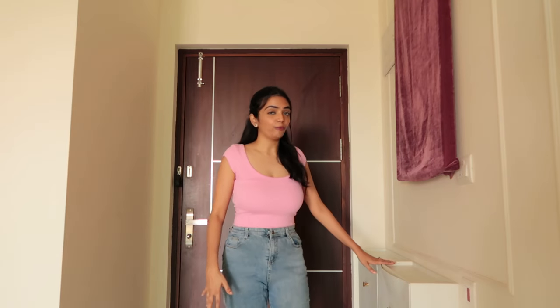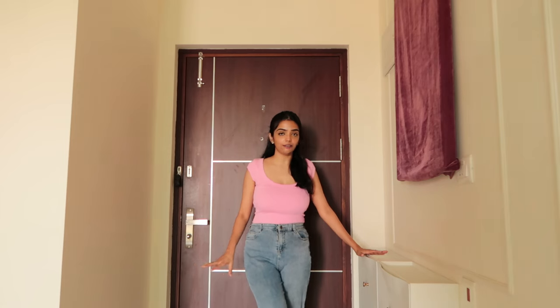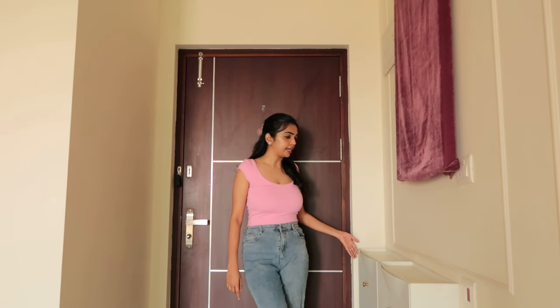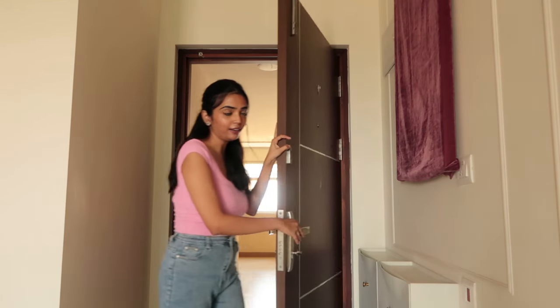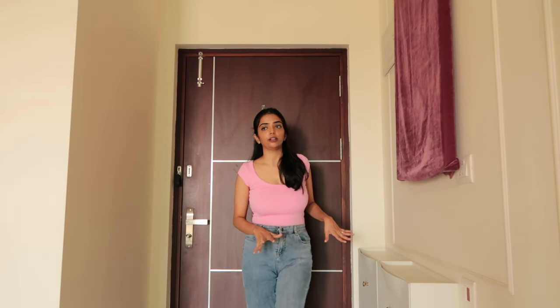Now let's move on to the entryway. I have put some shoe cabinets here — these are the ones from IKEA, really inexpensive. I'll probably share the link in the description box below. What I've done is added knobs on top, and as you can see, this takes minimal space — I can easily open my door and it doesn't get obstructed. I opted for four of these boxes, and now let's try to make out the space.